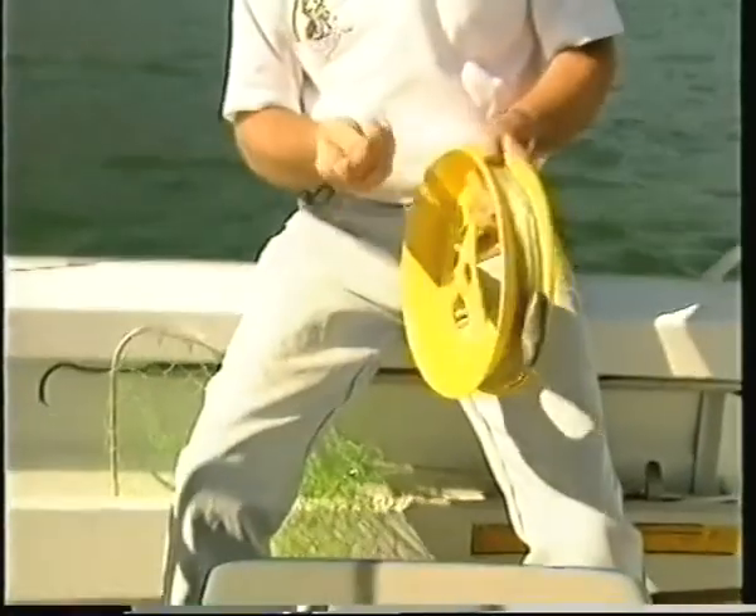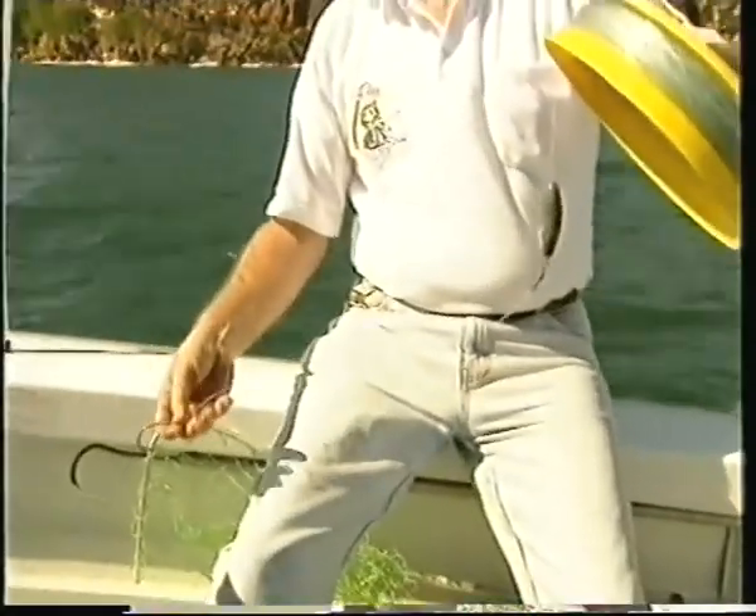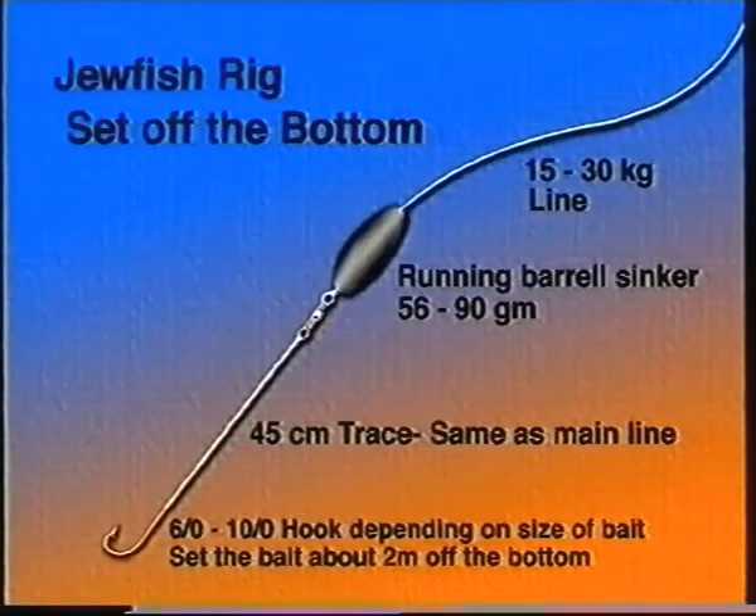The rig I like to use is a fairly standard deep sea rig using about 60 to 80 pound line, 10-0 hook, short trace to a swivel and then a fairly heavy sinker. That heavy sinker stops the bait moving around too much because you usually have two or three lines out and you don't want them getting tangled.